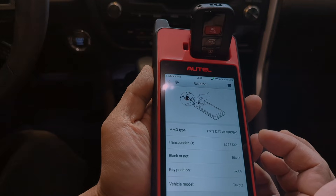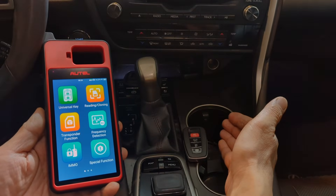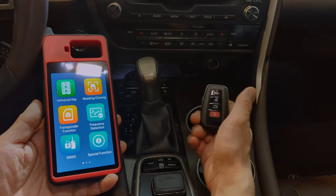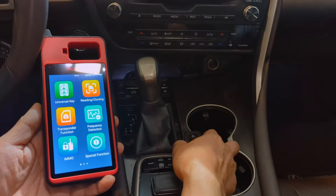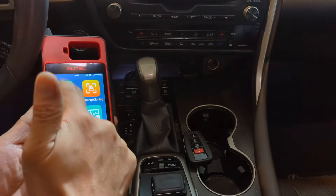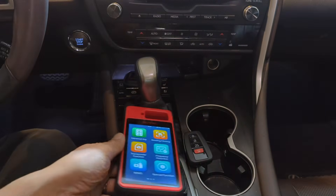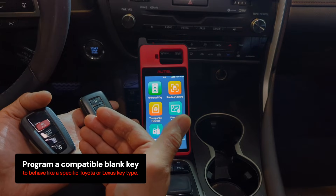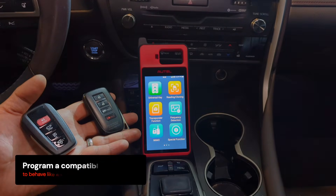That means it's programmable for Toyota. Now that we know it has the correct chip type to act like a Toyota or Lexus key, currently this remains just potential — it doesn't have the capability yet. That's what we're going to do next: generate the universal key for this Lexus. It has potential; we need to program it to realize that potential as an actual Lexus key.